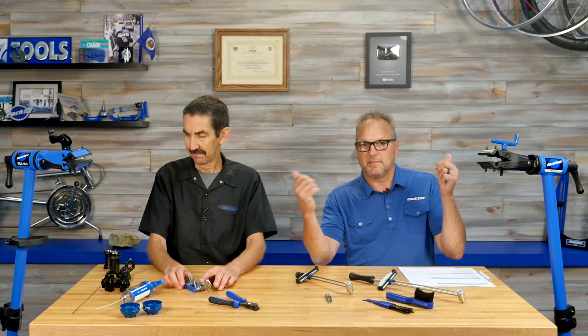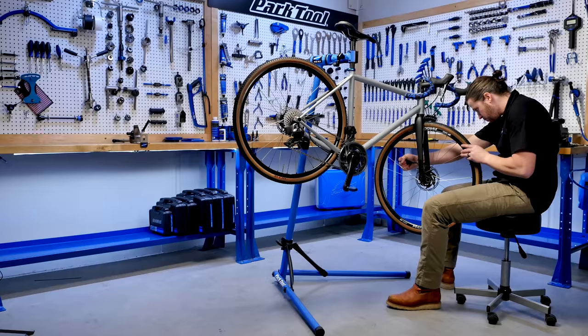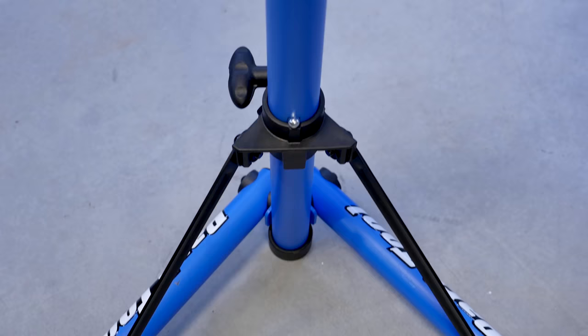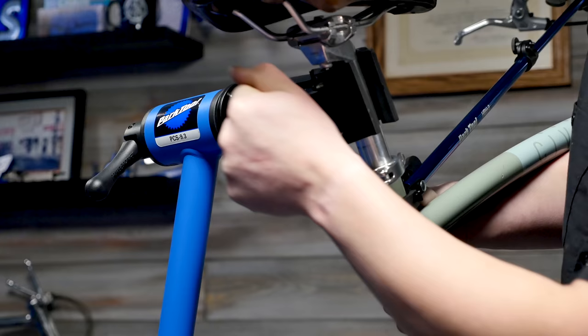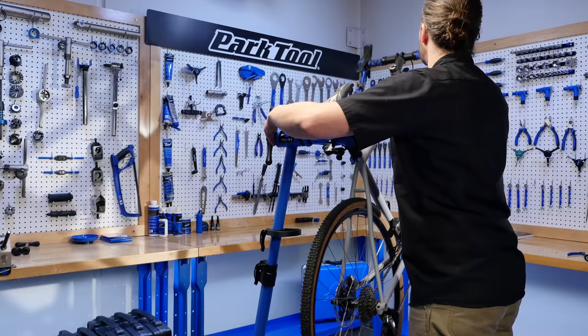On my right and on my left are the PCS 9.3 and 10.3, our third versions of these home mechanic repair stands. We've done some updates to make them smoother operating, more secure when you set them up, and more solid. It's a natural evolution — we keep making these better — and they are out in the market now.